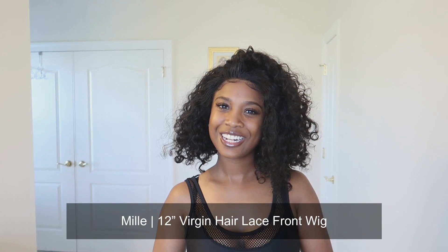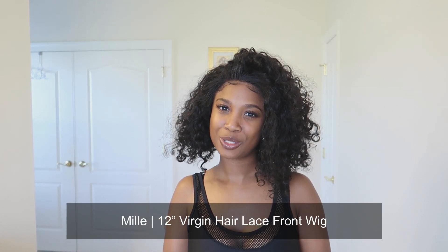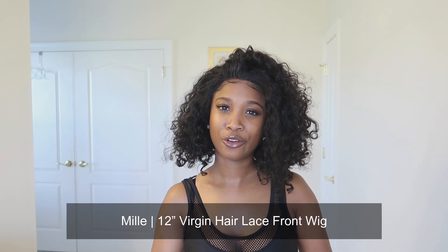Hey guys, coming back to you with another wig review slash style tutorial. Today's show and tell wig is called Millie and she's brought to you by Link to the Love over at her own on Instagram, and it's Virgin Hair Supply.